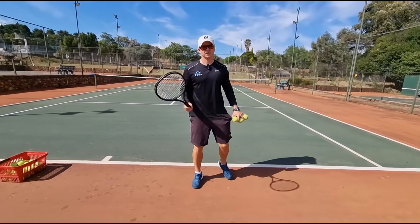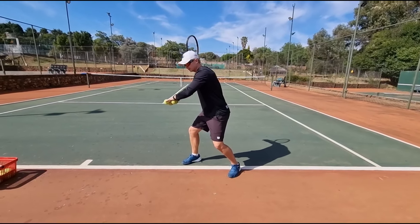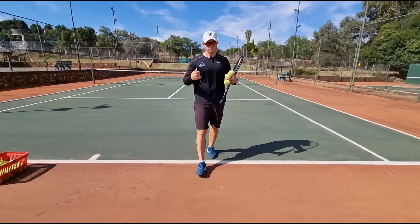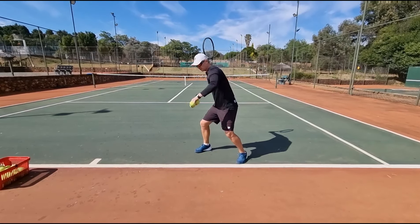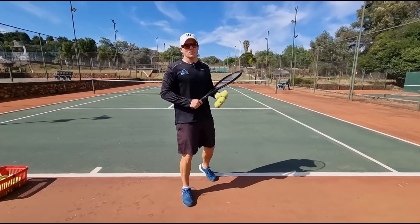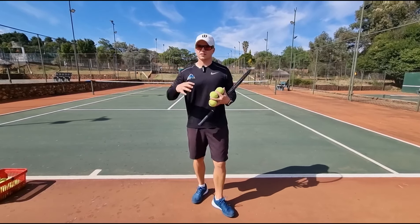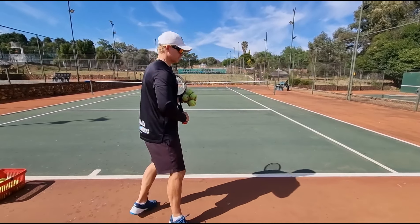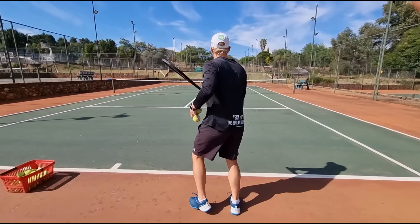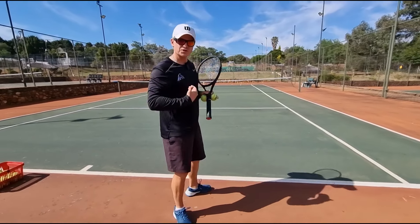The last thing - balance. If I'm hitting the ball and I'm losing my balance backwards, it's a very common mistake. Players fall back, and as I fall back, my racket head is going to go up. All these tips work together - you can't do one without the other, they're all linked. Falling back is a very common mistake especially when players are under pressure and being pushed back.